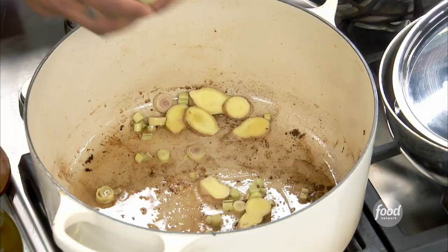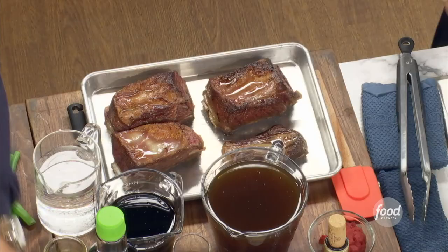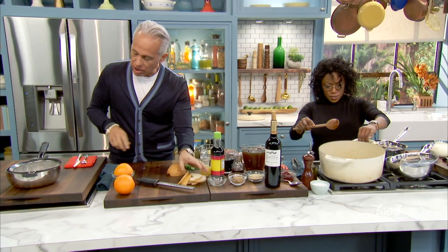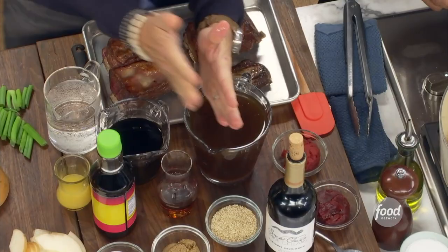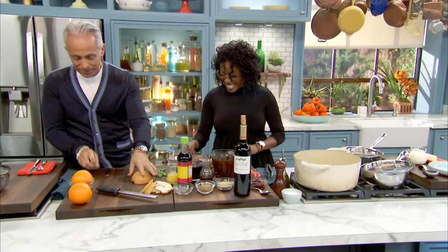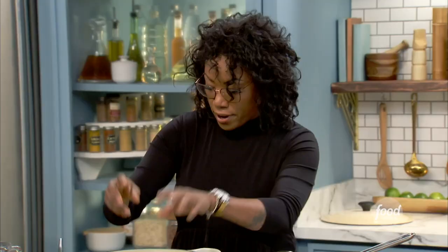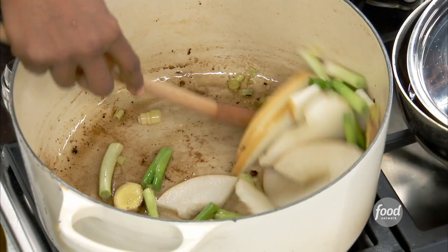Those are giant short ribs — pretty hefty ones. Usually they're half the size. I like to use classic Korean ingredients here. This half is French cuisine and this side is Korea right here. So a little bit of scallion, ginger, Asian pear, and lemongrass — just letting that roast to get some color and flavor developing.